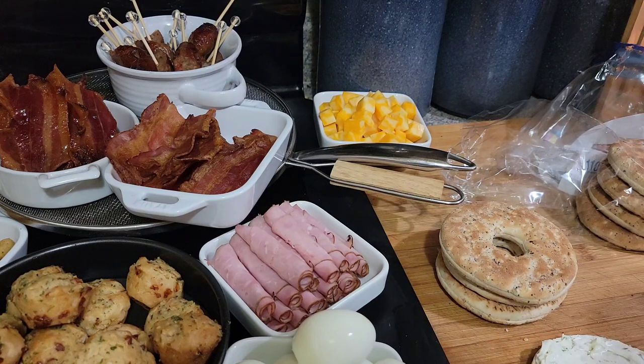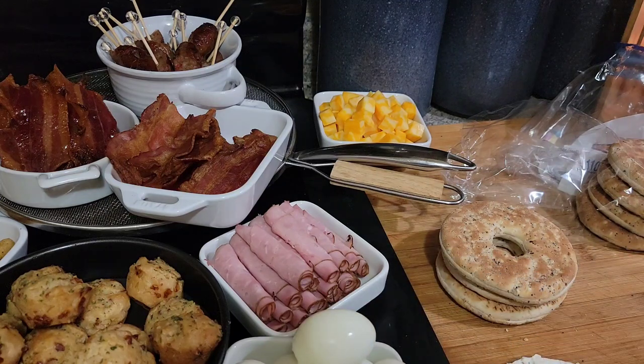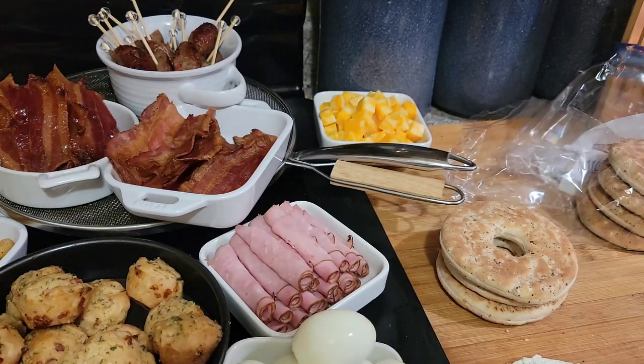I'm thinking maybe they might want some apricot preserves too. So this is what I'm going to do — just do that. And then let me get the salmon to show you. It's just some wild salmon and I'm just going to do a few of these.